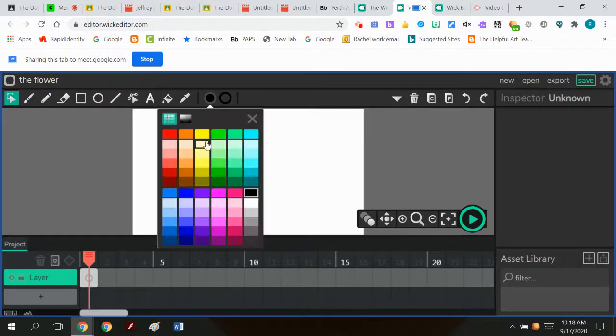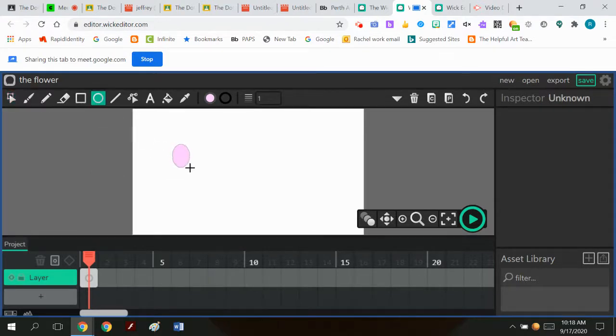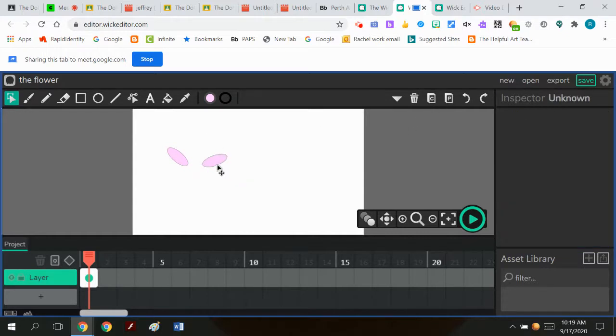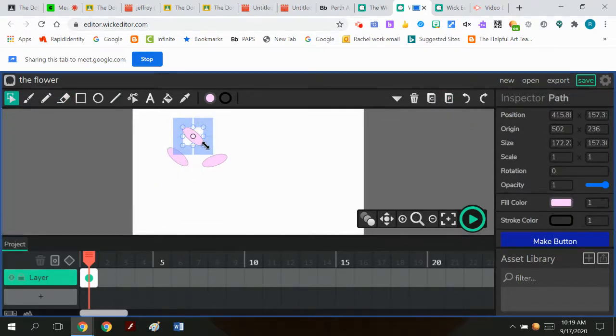I'm going to take my fill color and make my flower a light pink. I go to the ellipse tool and draw like this, then I take this and go to the cursor and rotate it. Then I click on it again, hit C, then P for paste, and take the new one and rotate that. I hit P for paste again, take this new one, and rotate that.